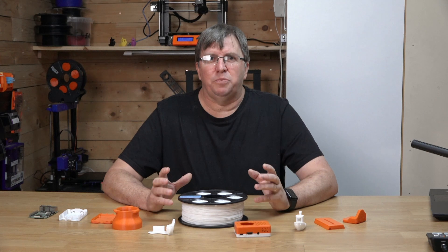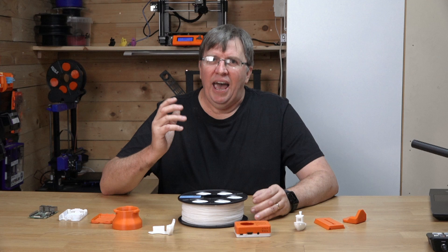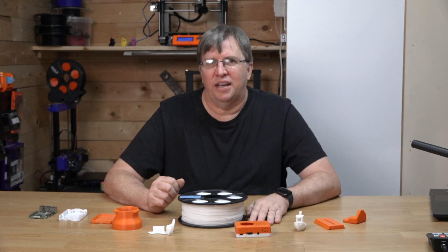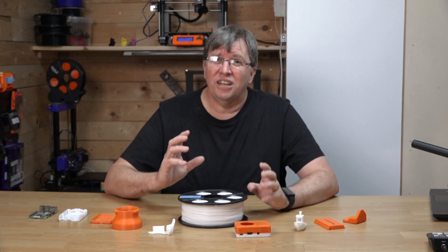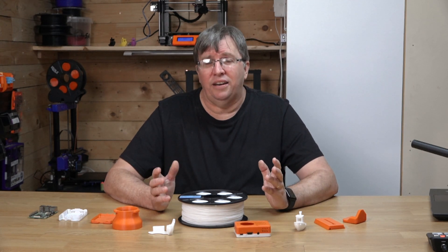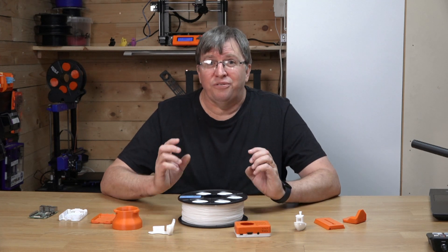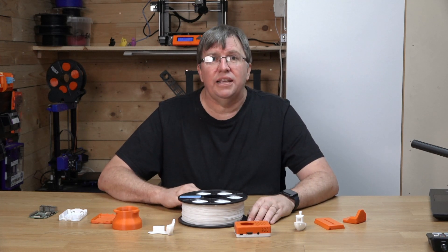SBS Filament prints best at temperatures between 210 and 230 degrees Celsius and a bed temperature of about 70 degrees Celsius. The part cooling fan is set to off or very low. I use 220 degrees Celsius with the fan off and the results speak for themselves. The filament is very forgiving and extremely easy to print with.